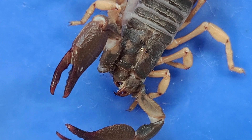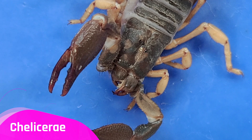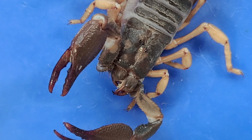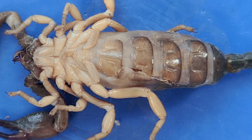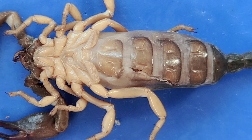Now at the very front of the cephalothorax are these two small appendages. These claw-like structures that protrude from the mouth are called chelicerae, and they're basically the scorpion's jaws, holding the prey while the scorpion eats. Now I'm going to turn the scorpion over. These two plates below the chelicerae are called the coxapophyses, and they chew the food.